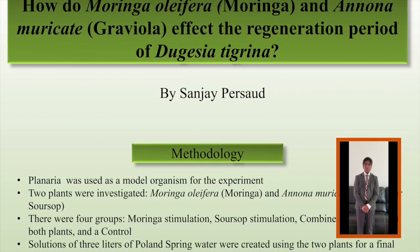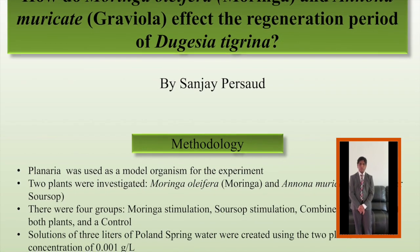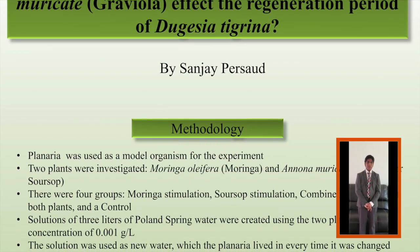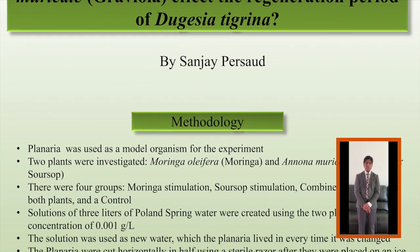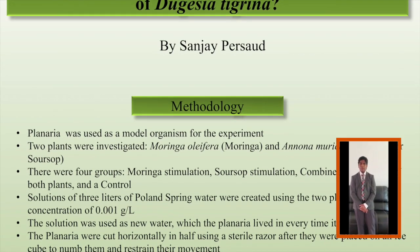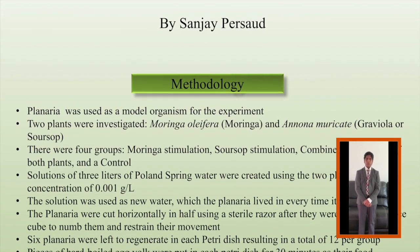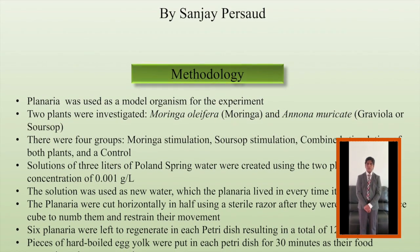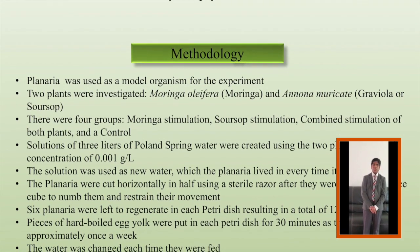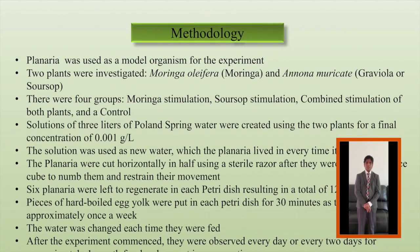Solutions of three liters of Poland Spring water were created using two plants for a final concentration of 0.001 grams per liter. My first solution had 0.001 grams of Moringa powder per liter of water, my second solution had 0.001 grams of Soursop powder per liter of water, and my third solution had 0.001 grams of both powders combined per liter of water.